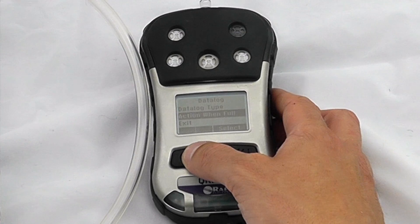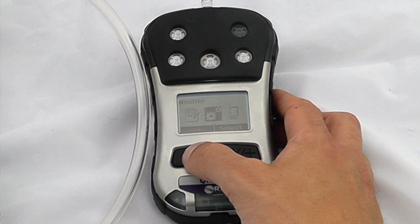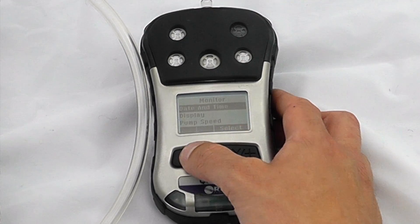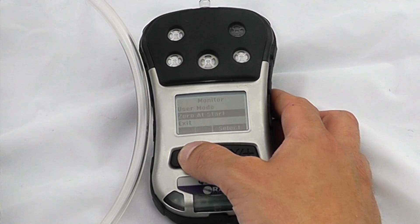You can also set what happens when the data log is full — whether it will wrap around or give an alarm and terminate — and then there are the general monitor setup options, which include date and time, display, pump speed, site IDs, and user IDs.